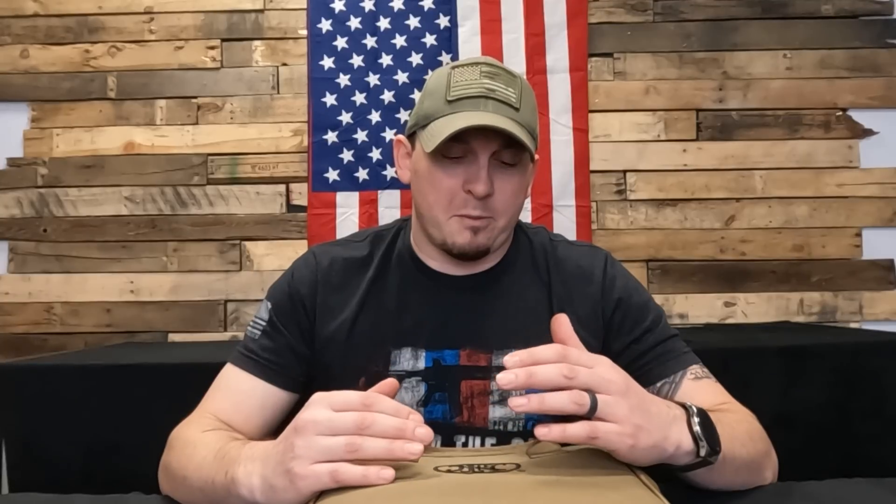This is a brand new offering from FN — this thing just came out. It's exciting to me because I'm a big FN fan. If you guys watch my videos, you know I personally carry an FN 509 Midsize, and I rotate that out sometimes with my CC Edge as well. So I'm a big fan of the 509 series.